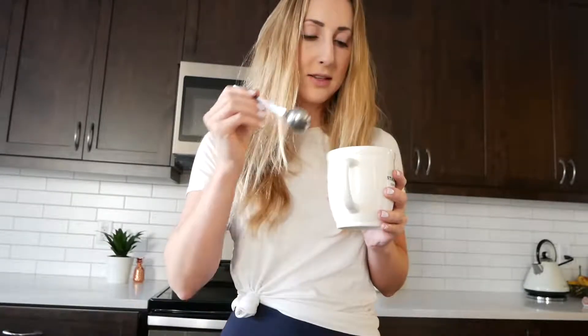It doesn't taste bad, so you can probably try it if you wanted to. Unlike all the podcasts, I'm not sponsored, so you have to go pay $3 for the little packets. I'll let you know how my brain feels, because it's supposed to be good for your brain. Let's be productive today.